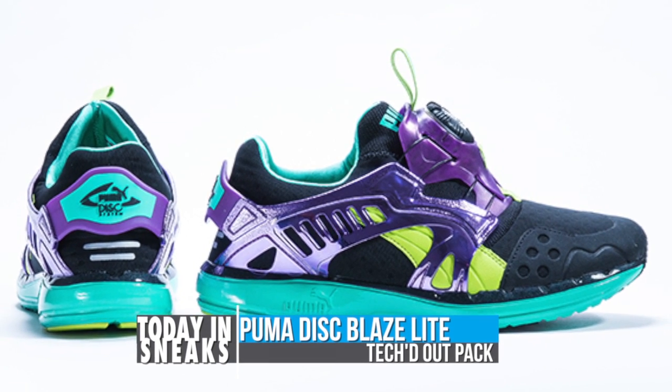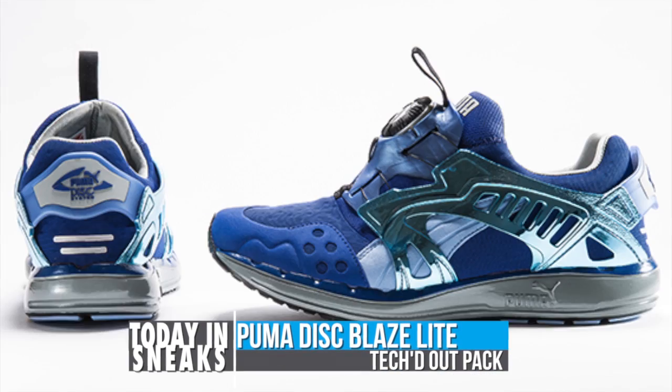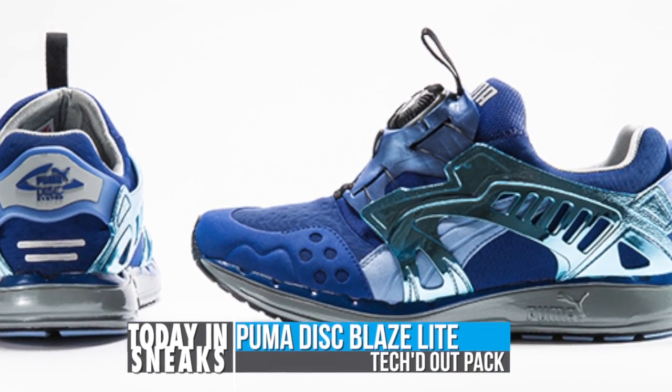The model features Puma's FAAS cushioning, which I can vouch for, and will be hitting select retailers this weekend in black, slate, gray, and blue.